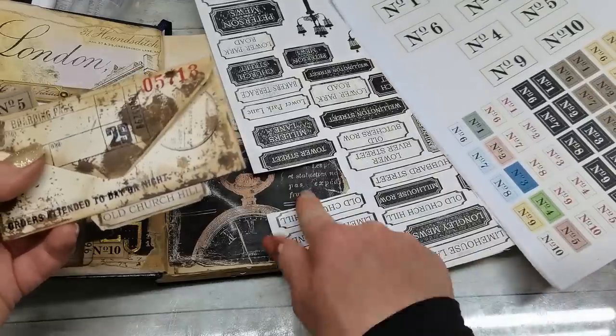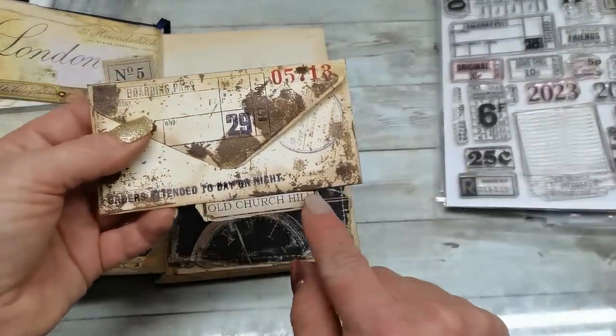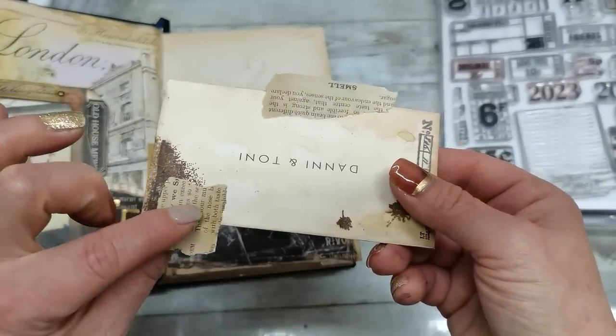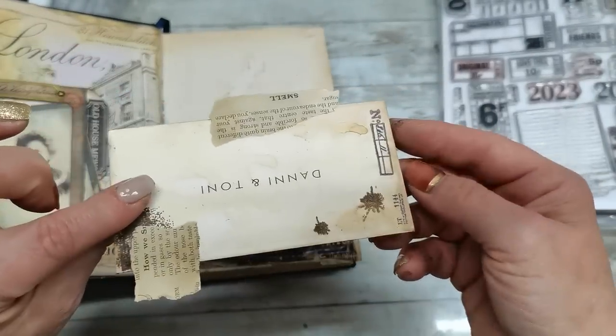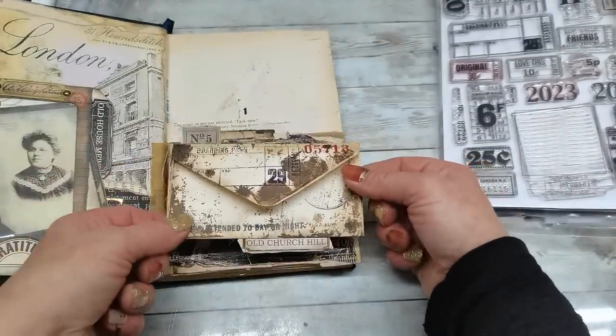Here is a number and one of the street names — street signs. That's what I have here on the bottom and here on the top. I just glued these pieces on the book page and glued it from behind on that envelope.